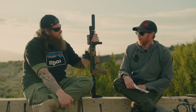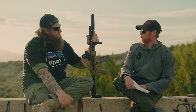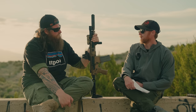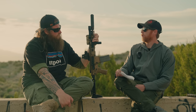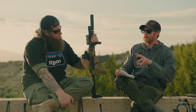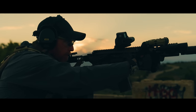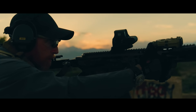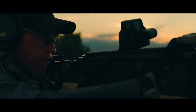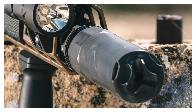The can uses what Griffin calls EcoFlow technology — their term for what is essentially flow-through, a patented Huxworks term. It's designed to reduce back pressure, meaning less gas in the shooter's face, less wear and tear on the system, and less need to tune the gun for the can. It also has a vented front cap with little slits that bleed off gas, reducing what comes back at the shooter.